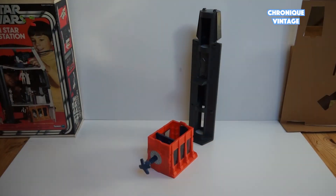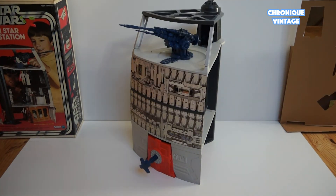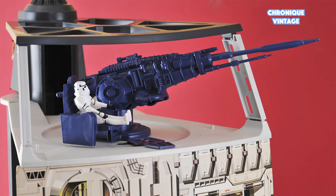This is how the playset looks once all the pieces are assembled together. The Dead Star is divided into four zones: ground floor, first, second, and third floor.